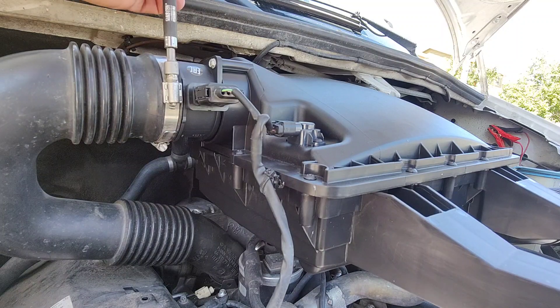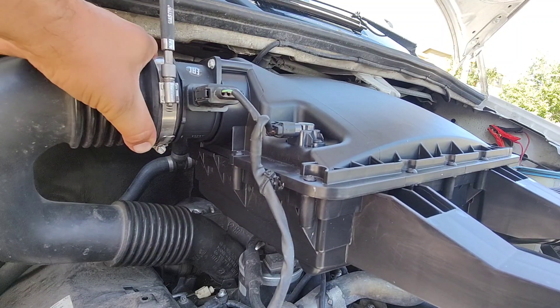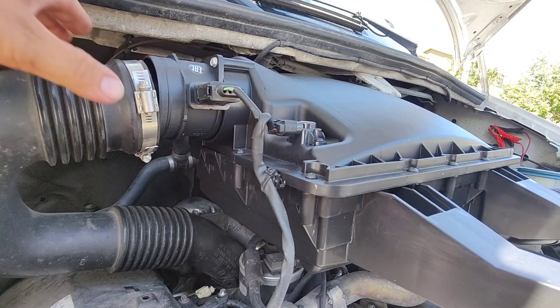First I'm going to start off with this. We're going to reverse our drill here and just loosen this up a little bit. Our hose comes off there.